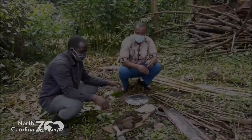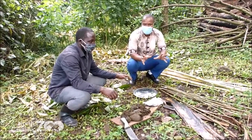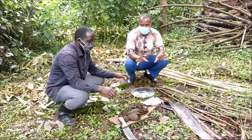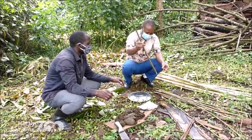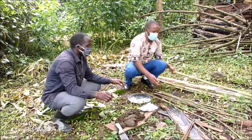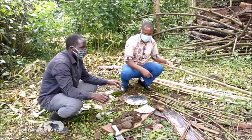Today we are going to look at how we can build a traditional beehive. When building a beehive, the first step is to collect materials. The materials you need include twigs such as this, and then you also need bamboo reeds or anything soft which can be used to weave around the hive.